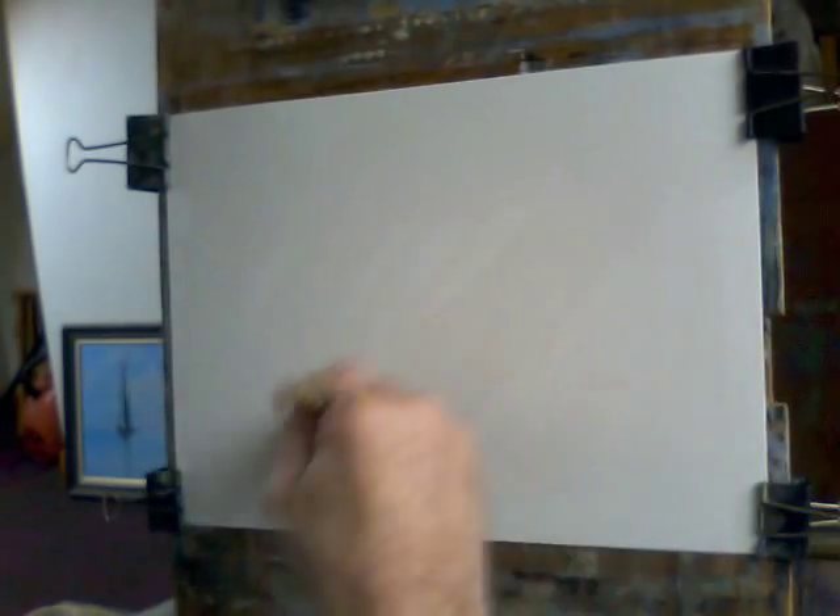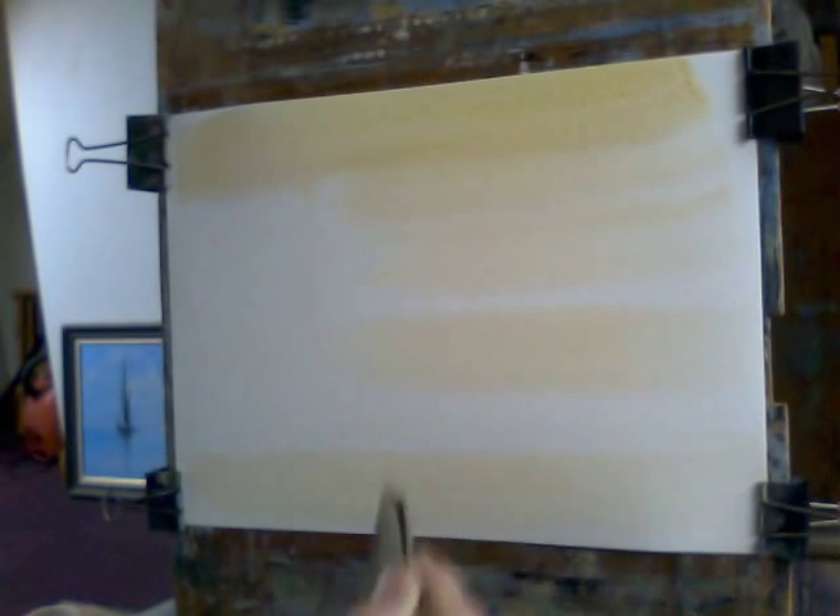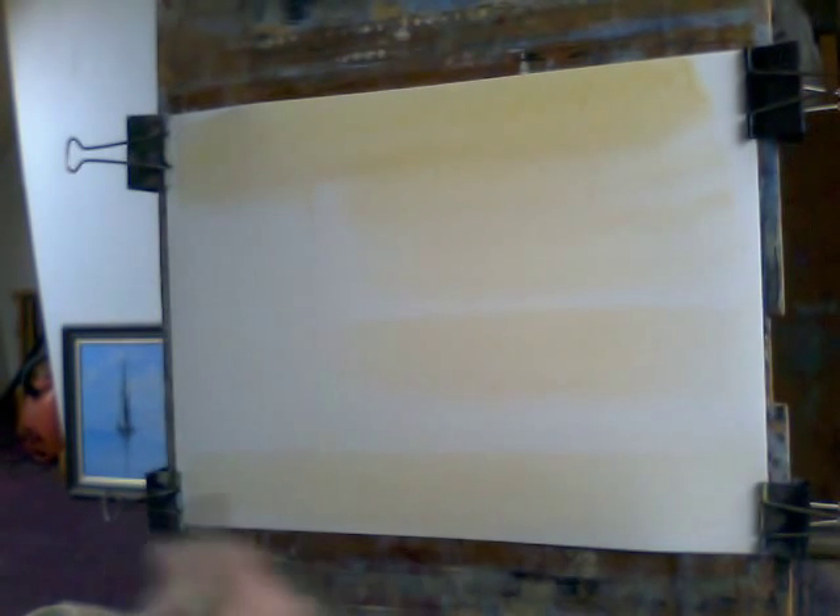First of all we just slosh the water on the paper like that, and while it's still wet — providing there's not too much water running down the sheet — go in with the sky colour which will be a raw sienna. It gives a nice light in the sky for whatever you put on top. Since there's water in this, what I put in the sky I'll put in the water area as well. It was quite a cloudy day when I visited this particular area in Mitcham, South London.